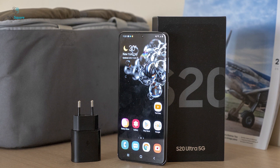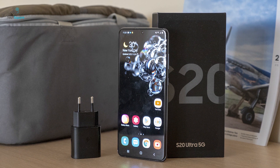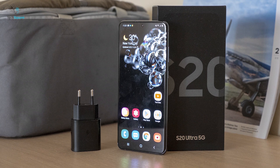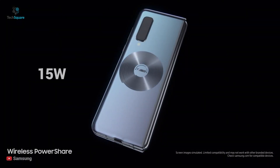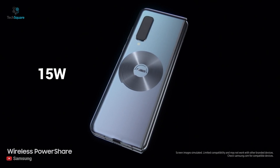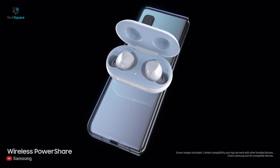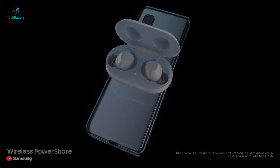Talking about batteries and charging, Samsung's S20 series came with a 25W charging brick right out of the box and we can expect the same for the Fold 2. It may also come with faster 15W wireless charging on the back, as well as a reverse wireless charging PowerShare feature to let you charge compatible wireless accessories or power up your friend's phone battery.